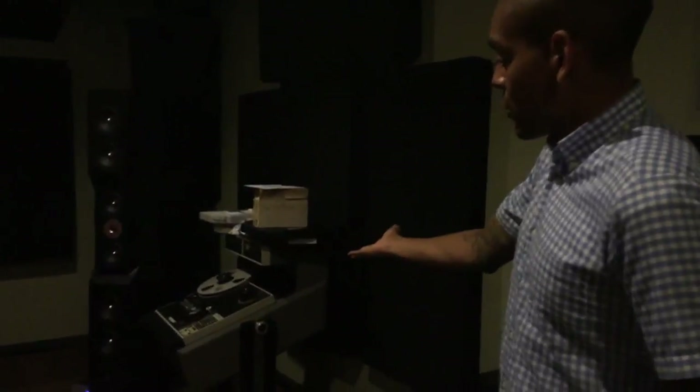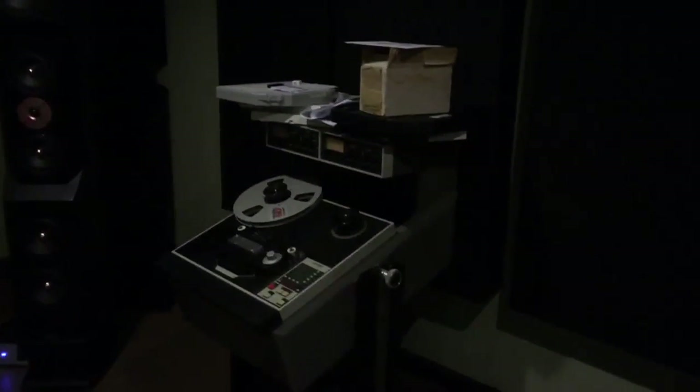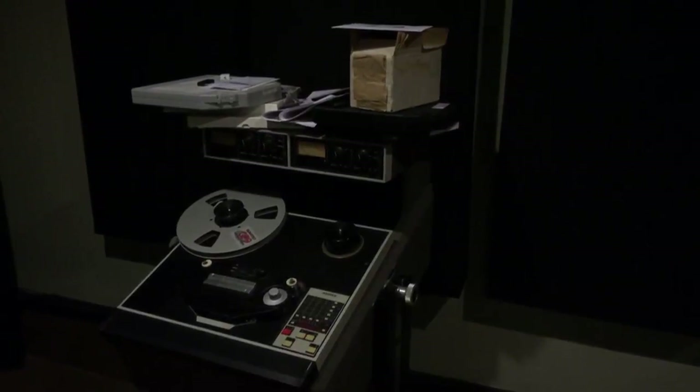My name is Adam Gonsalves and we're in Telegraph Mastering in Portland, Oregon. Over here we have a fully restored ATR 102 half-inch and quarter-inch tape machine for clients who want to work entirely in the analog domain and just work straight from tape.